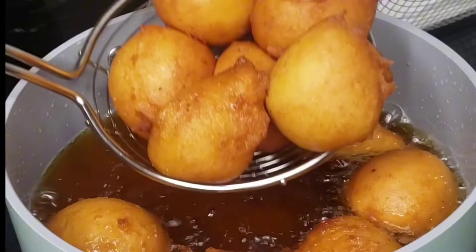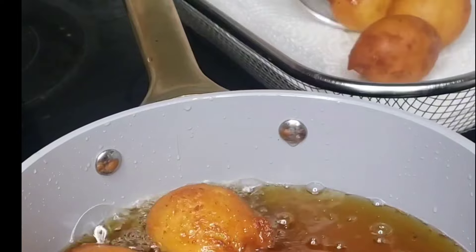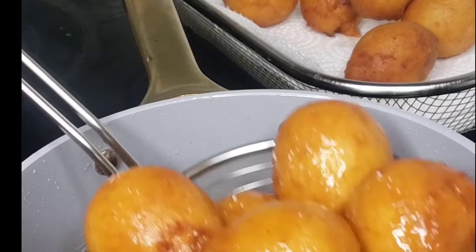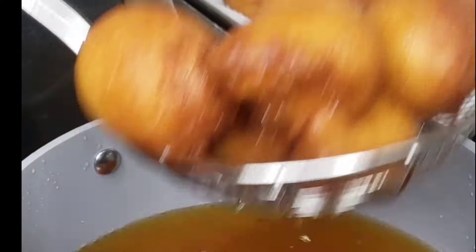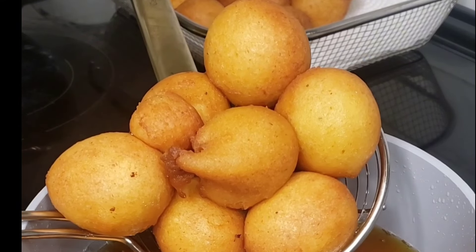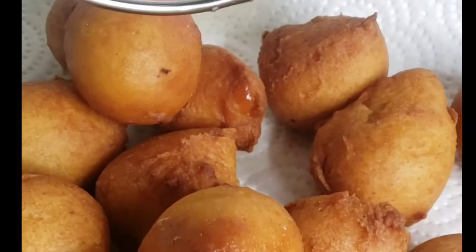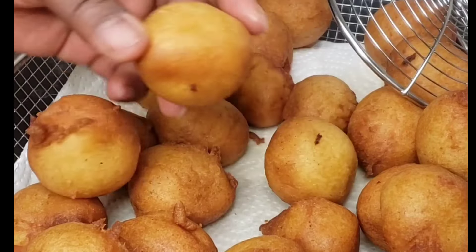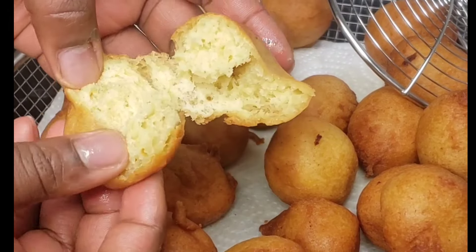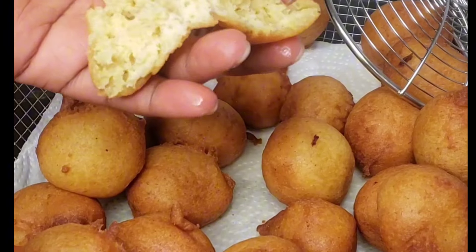When you achieve that golden color, remove and place on an absorbent paper, then serve right away or when cold. When I make this snack at home it doesn't last even a day — if you eat one, you're going to go for another. It is so soft, very soft, and melts in your mouth. One thing I love is that when it stays overnight at room temperature it doesn't get hard — the longer it stays, the softer it becomes. It can stay at room temperature for about two days, or you can put it in the refrigerator.